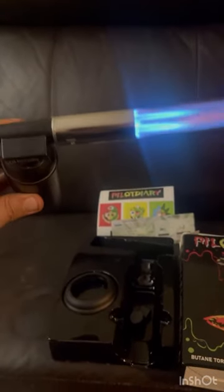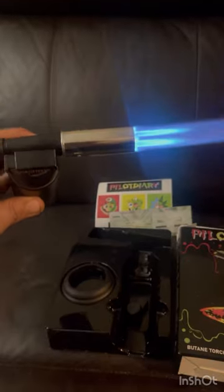To ignite it, you go ahead and first crack the valve — you can hear the gas going — then press the igniter. As you can see there's quite a large flame here. If I rotate it, you can see it's actually a twin flame design.